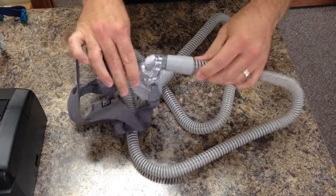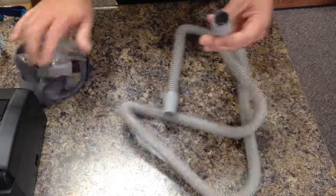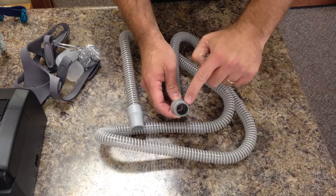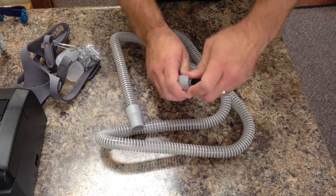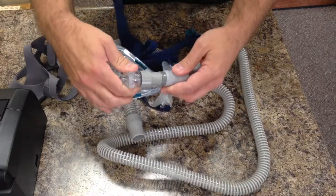Now if you're reusing a hose you've had previously with your new mask, sometimes you may notice that your hose looks like this. This is because part of your mask has been pulled off inside the hose, so when trying to hook up a different mask it won't fit together.